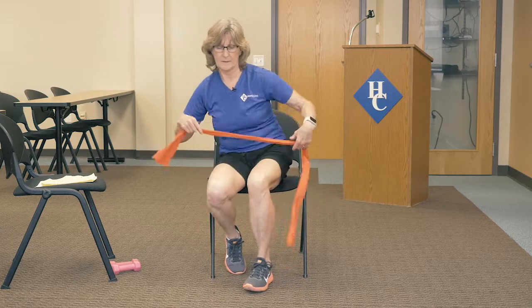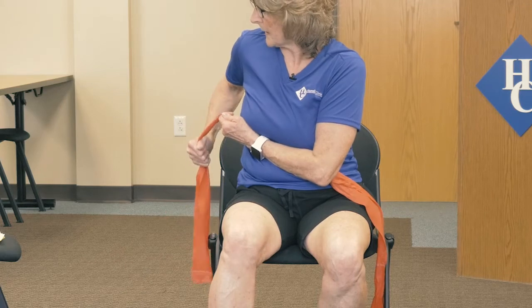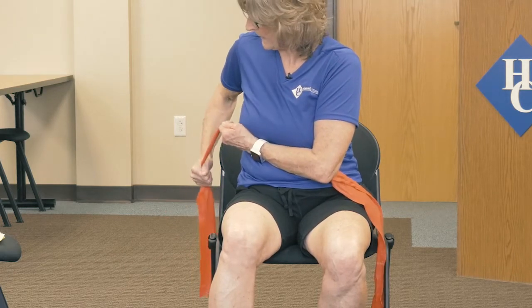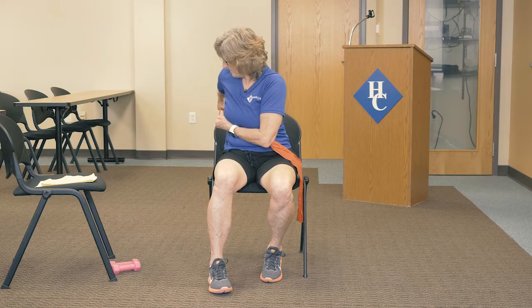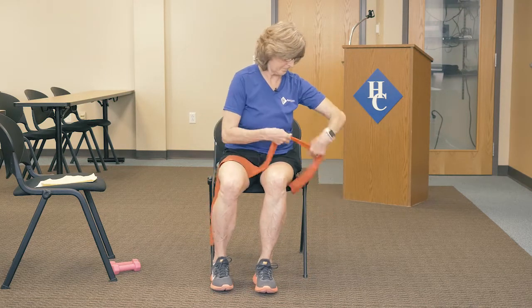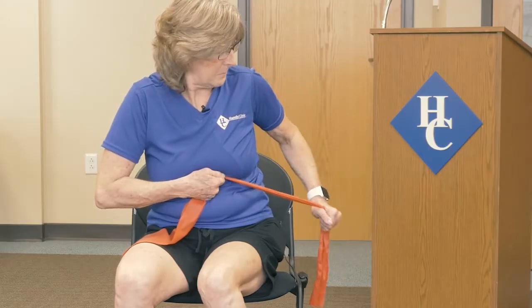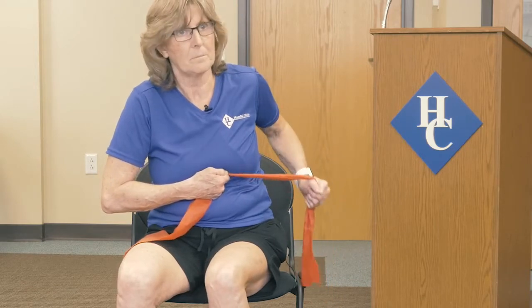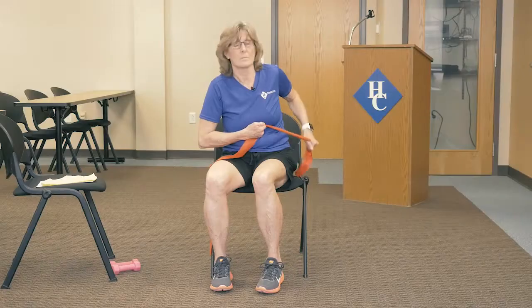One more thing for the arms — we're going to do a little tricep kickback with this band. Bring the band across your chest. Find whatever works for you for resistance. Elbows are going to be bent, then press it back and release it, holding a little tension on it. This is working the back of the muscle, the tricep. One more, and switching sides. You'll find what works for you — it just takes time. Going back, bending the elbow coming in, straightening the elbow coming out, but keeping it soft — don't lock it in. Four and five.